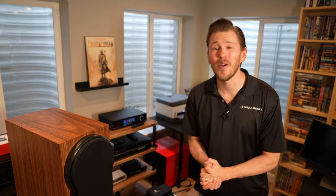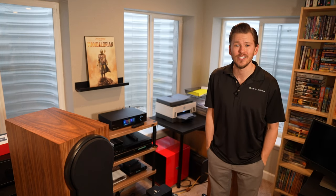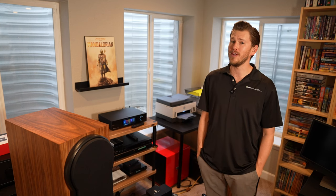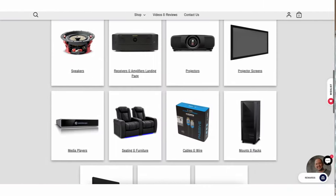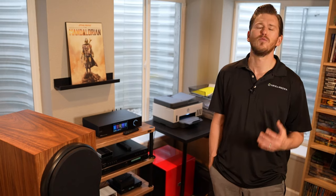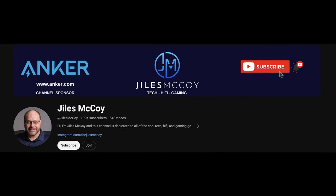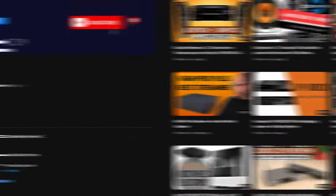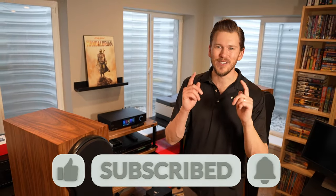That is a wrap on our run-through of the Eversolo A8. I hope you guys enjoyed this content and found it informative in helping you make a buying decision. If you're looking for hi-fi two-channel, home theater, distributed audio, or whatever electronic-related for your home, you can probably find it here at Dream Media. We now have an e-commerce website — you can shop online at dreammediaav.com or schedule a free video consultation with one of our specialists. We really like to hand-curate packages specific to your needs and budget, and we're nationwide. If you like this video, be sure to head over to Giles' YouTube channel and give him a subscription. Till next time, this is Zach with Dream Media Home Theater. Thank you for watching.